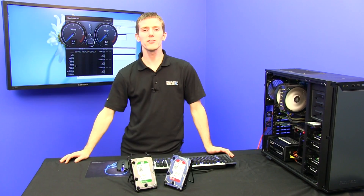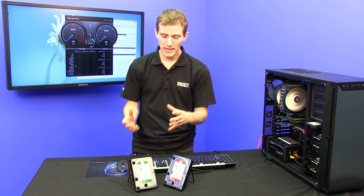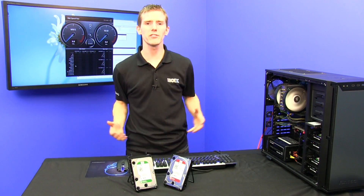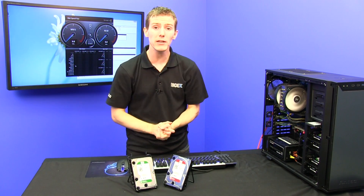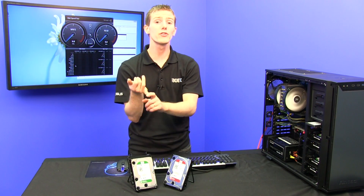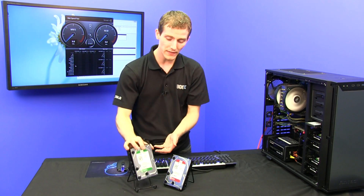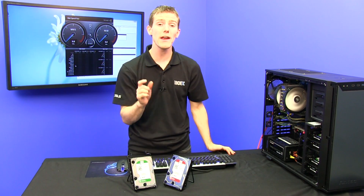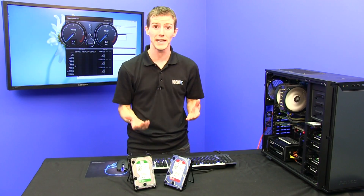WD has done so many things to make this drive better that we're just going to have to go through them all. Number one: to make the drive less wasteful, the most obvious thing you can do is put less stuff in it. Because it uses one terabyte platters, they have physically reduced the material that goes into the drive. They have reduced by 60% the amount of rare earth magnet material required to build the drive, which is huge because globally we are running out of it.